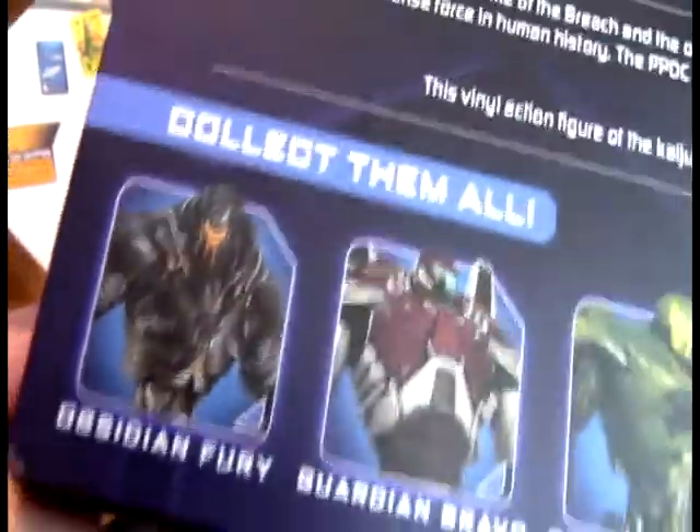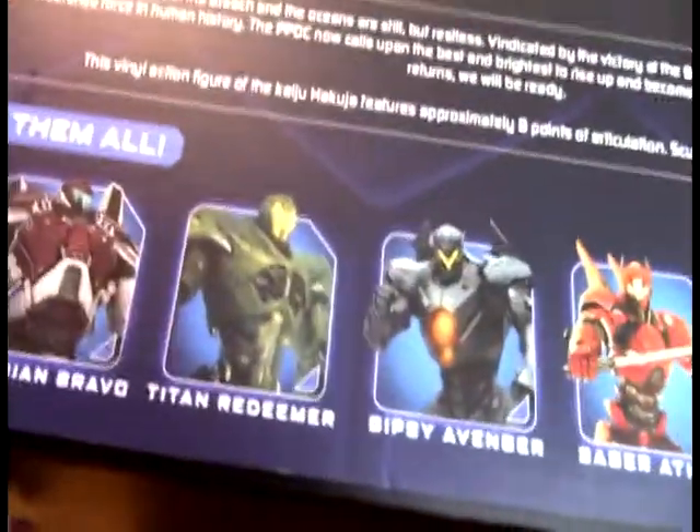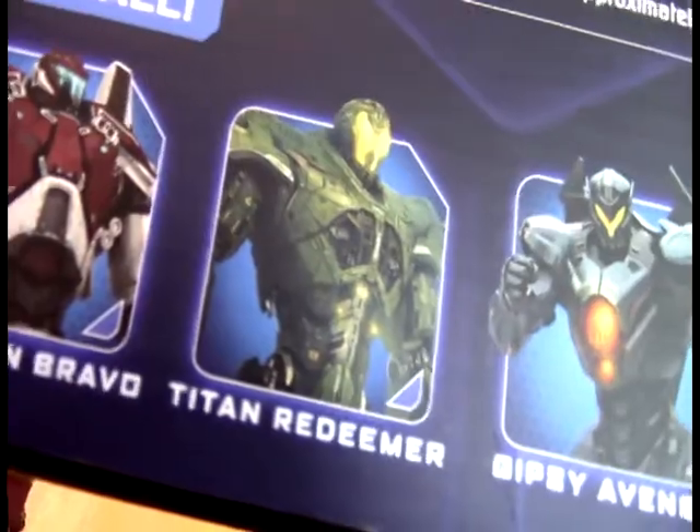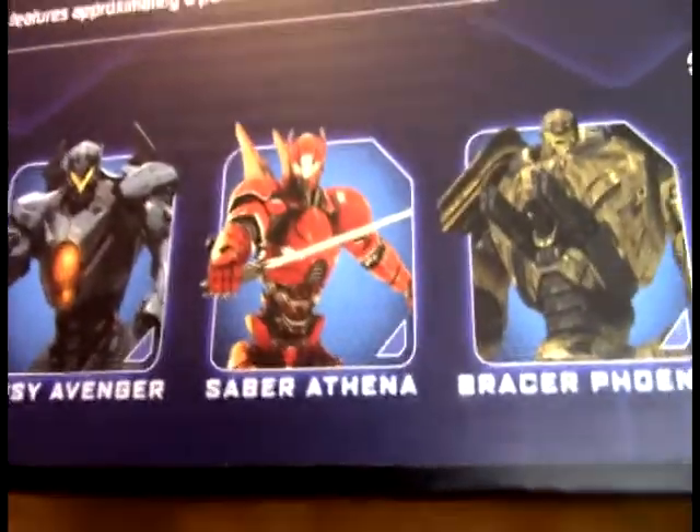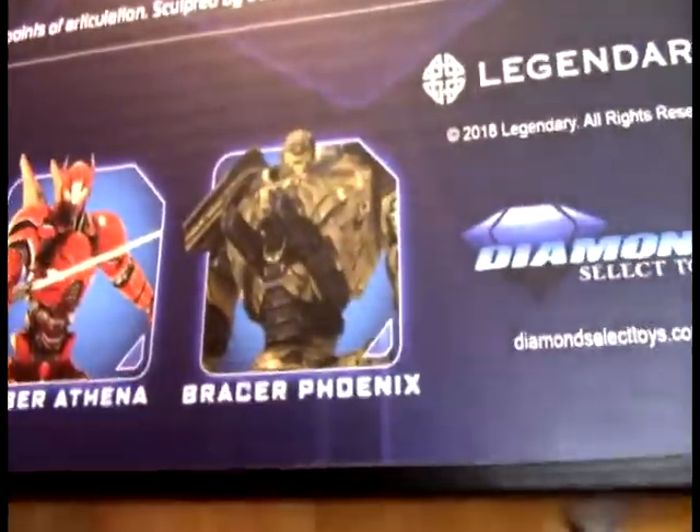It says it has eight points of articulation — that's probably about right. Also in this line: Obsidian Fury, Guardian Bravo, Titan Redeemer, which we've done a review of from Bandai. We need to get those two still. Gypsy Avenger, we also need to get him. Saber Athena, which we've also done from Bandai. And Bracer Phoenix, who is coming. There's the whole lineup of Jaegers.